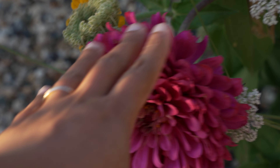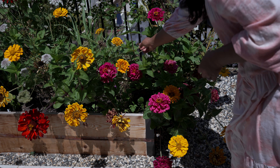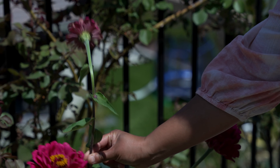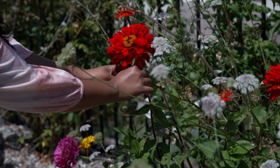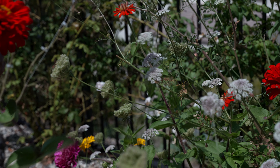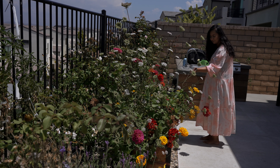Zinnias don't last long in the vase if they are not ready to cut. To find out the right time, I do this quick test on the flower: hold the stem about eight inches below the flower and shake gently. If the stem bends or droops, it's not yet ready to cut. If the stem is stiff and remains upright, the flower is ready to harvest.